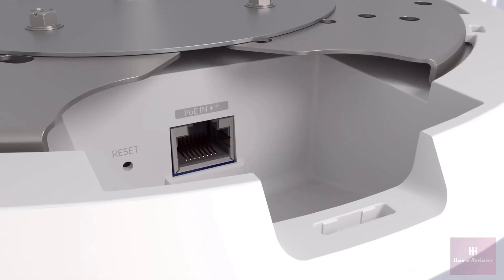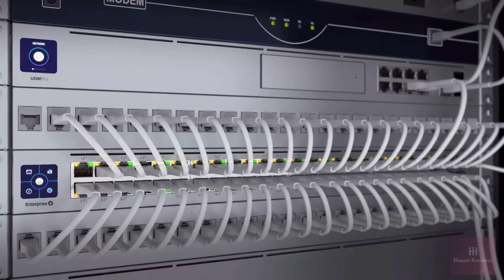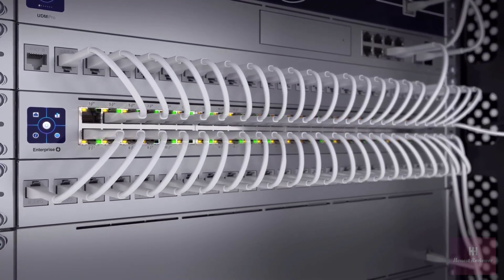The PoE Plus LAN port has also been upgraded to 2.5 gigabit ethernet and is optimally paired with our high-capacity 2.5 gigabit ethernet enterprise PoE switches.